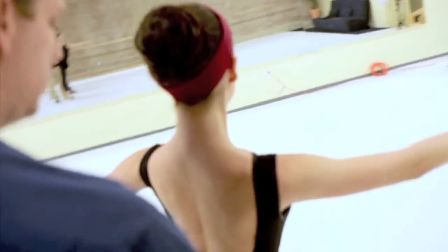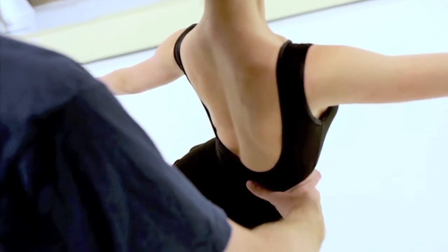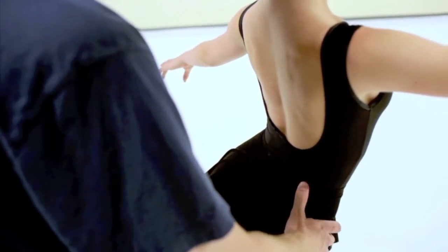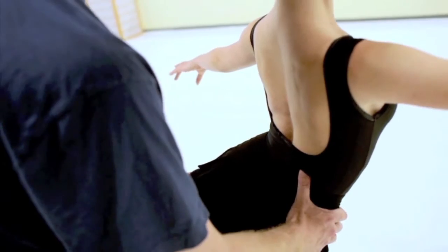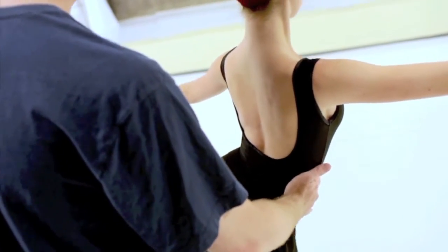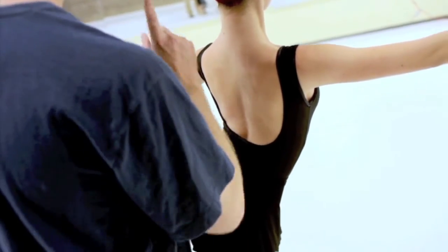Is this comfortable for you? So what we wanted — this is a fairly hard position to balance from. However, this will be nice — go ahead and lift the leg right now, and you'll see it'll be fine. All right, so we want a nice straight spine, because we have to remember about having to do this on point and with a partner — that's the key.